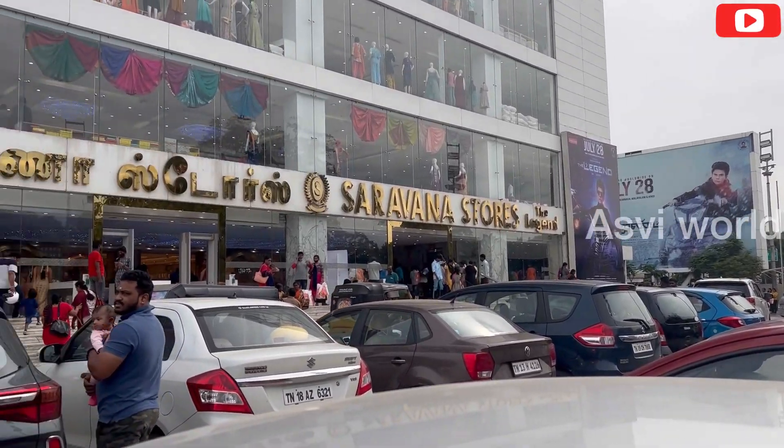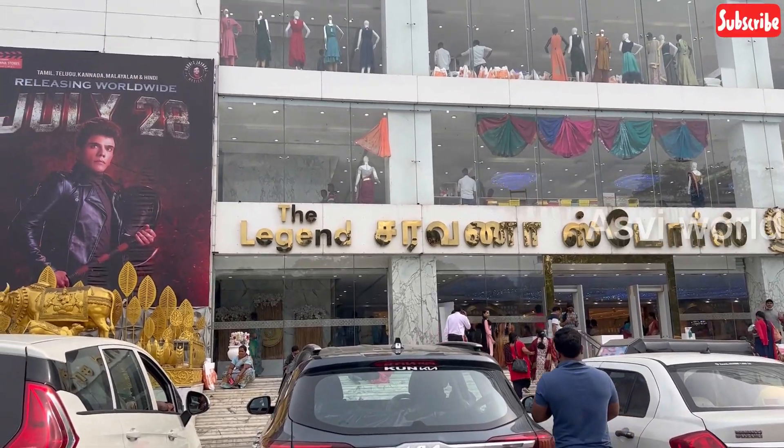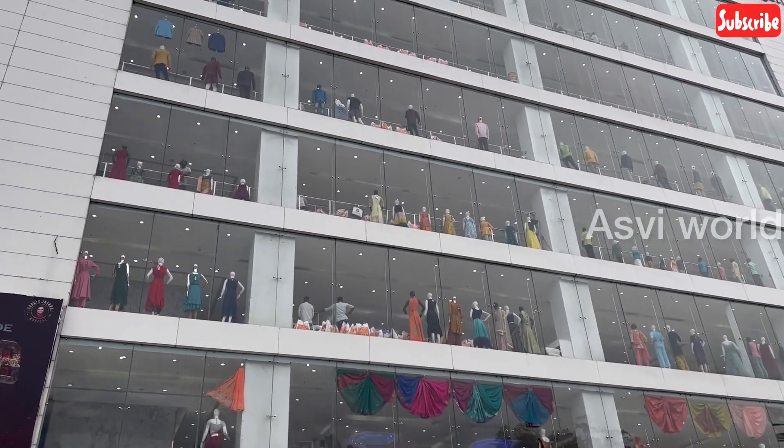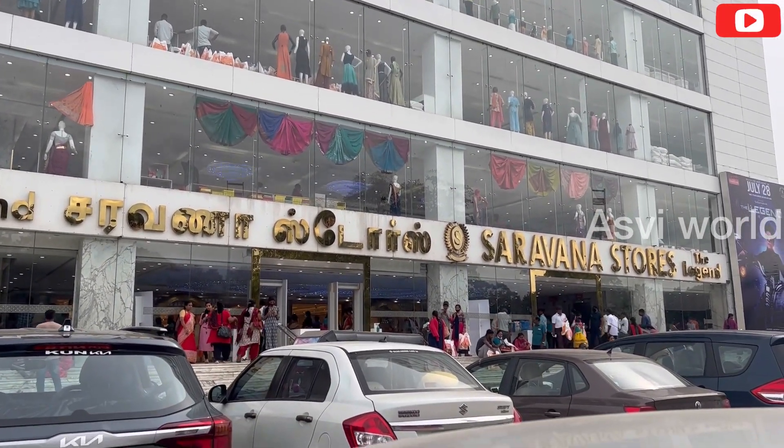Hi guys, welcome back to my channel! I am Ashwini. I am going to tell you what I am going to purchase and share it with you. Let's go to the video.